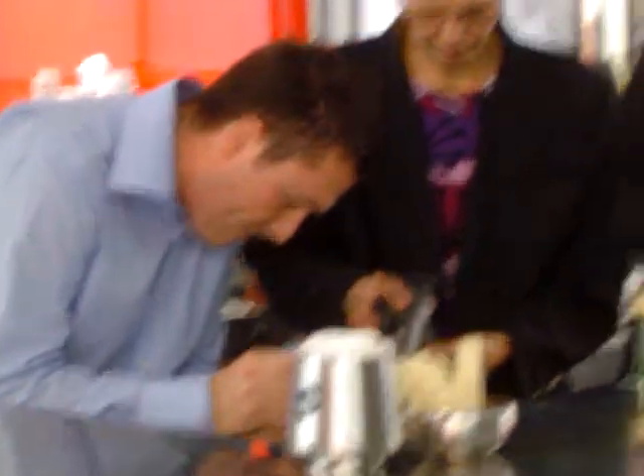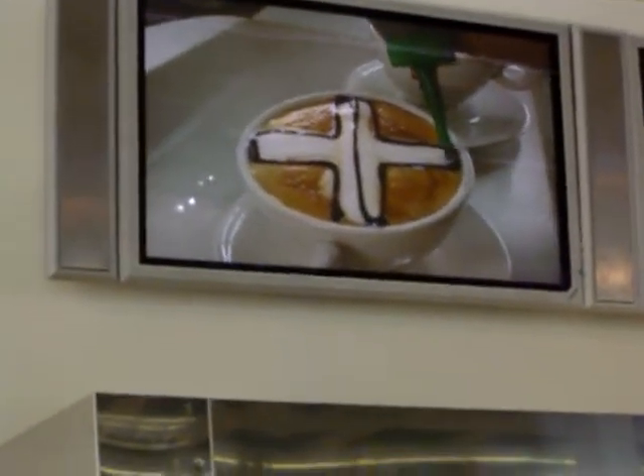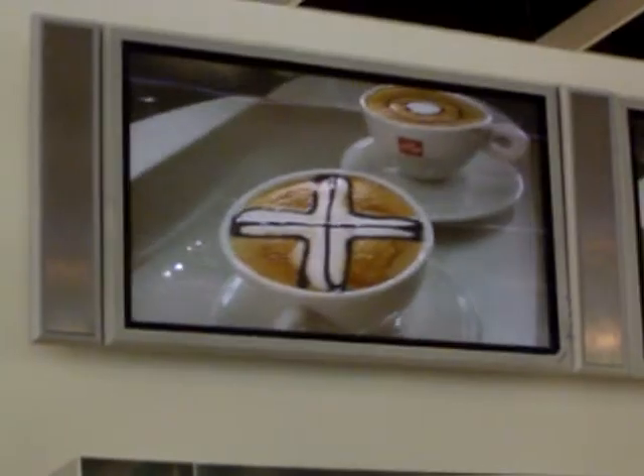So we always have this taste of very dominating caramelized sweetness, which we don't like to have in our cappuccino. We like to taste the coffee, and we like to make the perfect marriage between coffee and milk. Now we're preparing for the design and we are using a stick.